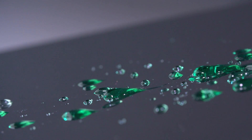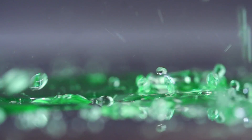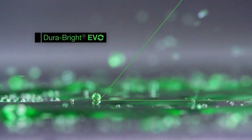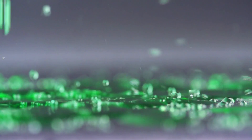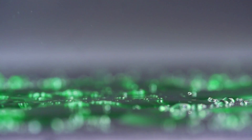A water droplet is a good indication of surface tension. Surface tension is measured by the angle that the water droplets wrap and bead up. The Durabright EVO wheel has a larger contact angle, indicating a lower surface tension, which permits less cleaning and easier cleaning. Basically, it doesn't allow dirt to stick.